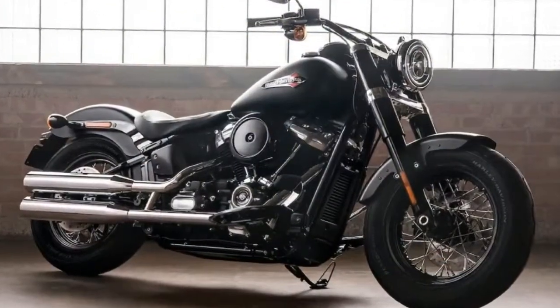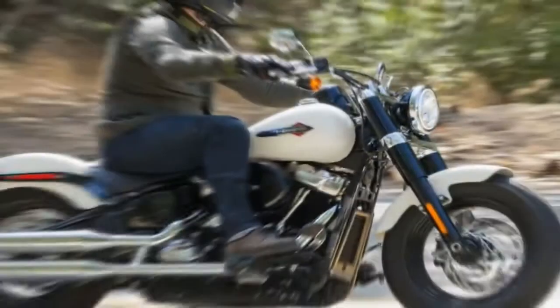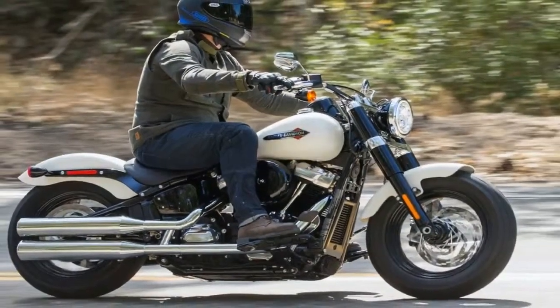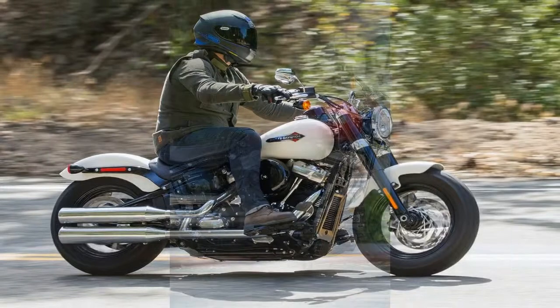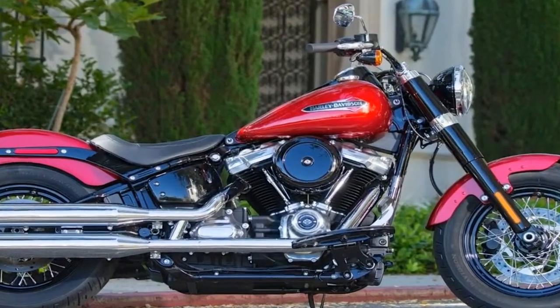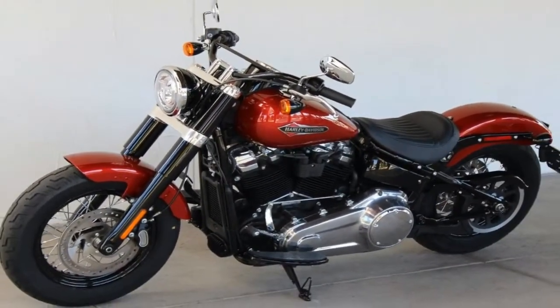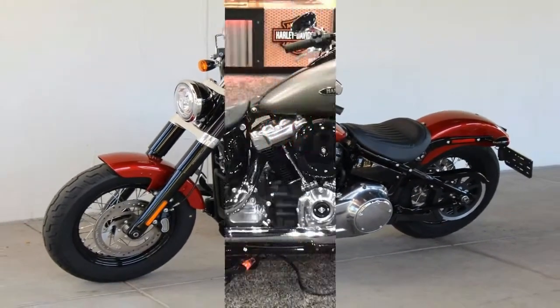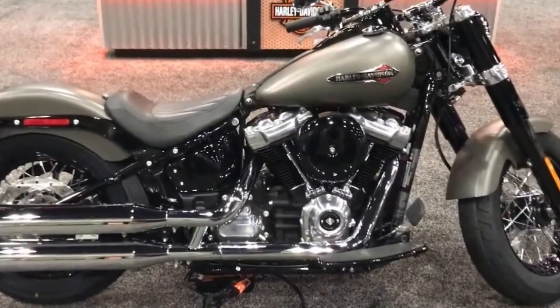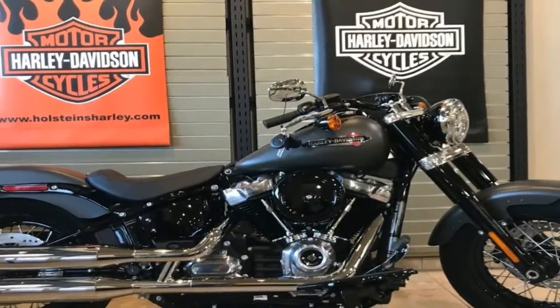OK kids, time for a history lesson. Back in the day, Harley used the old rigid-style frame for its FL models, but in '49 a new bit of fandanglery known as the hydraulically damped telescopic fork found its way onto the front end. It would be almost a decade before the shock and swingarm would see the light of day — and it is this time period that Harley targets with its Softail Slim.